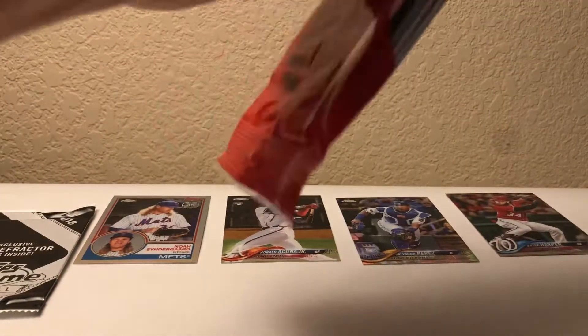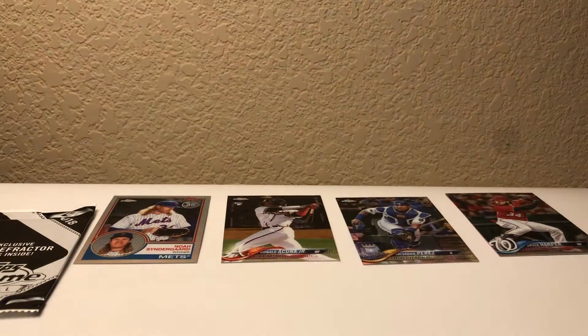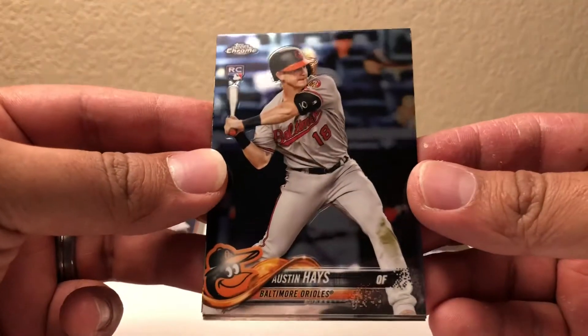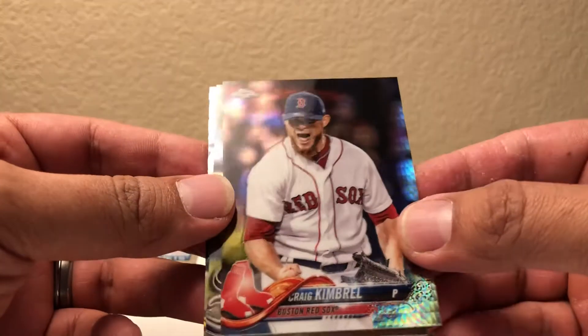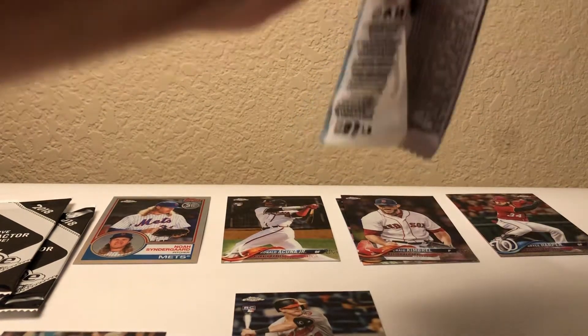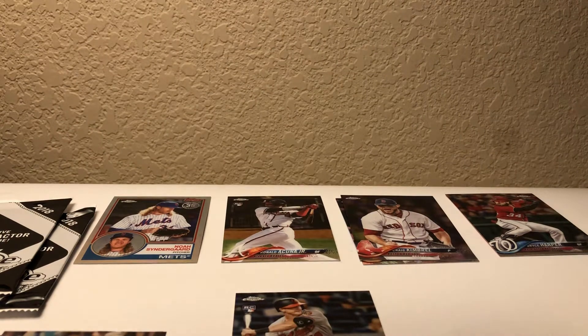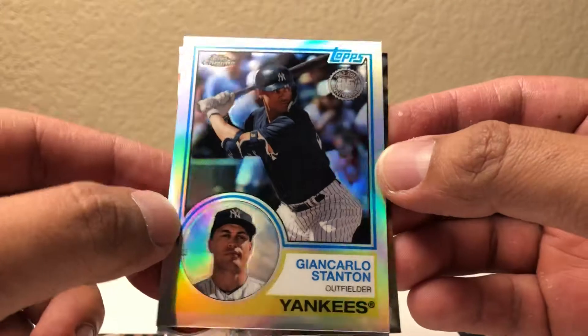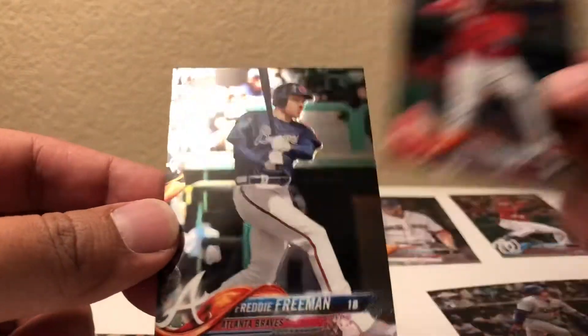Rack pack number two. Pack one: Austin Hayes, Austin Hayes, prism of Craig Kimbrel, Lucas Giolito, and Josh Bell. Pack two: Alex Verdugo rookie, nice. Here's a Topps 83 Giancarlo Stanton, nice. Hanley Ramirez and Freddie Freeman. Not bad.